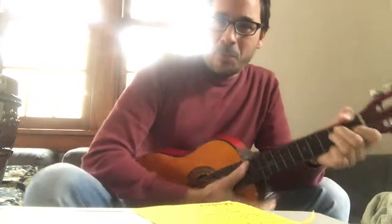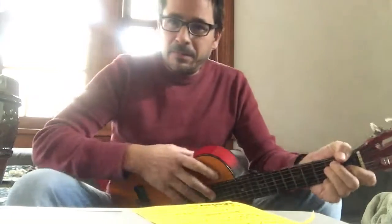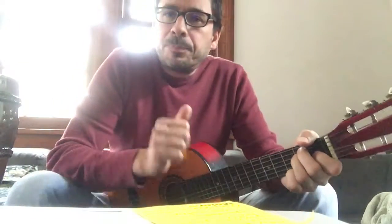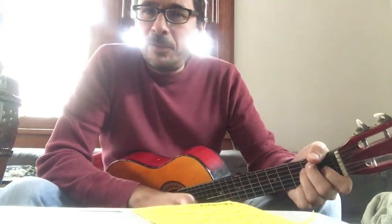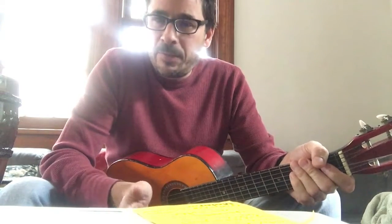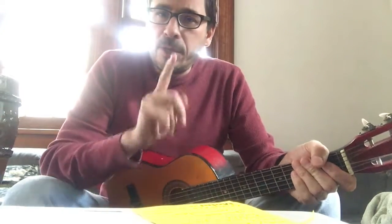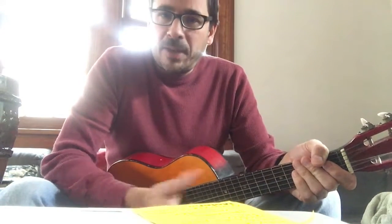Hey guys, welcome back to Joel's Music Tips. I think we're up to installment seven. This one's going to be all about freedom, individuality, expressing yourself, setting aside fear, not worrying about mistakes, playing what you want to play, and standing out from the crowd.